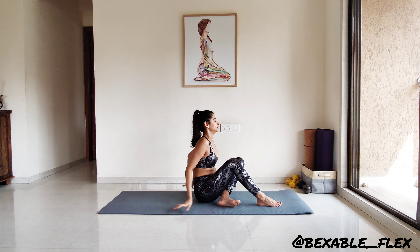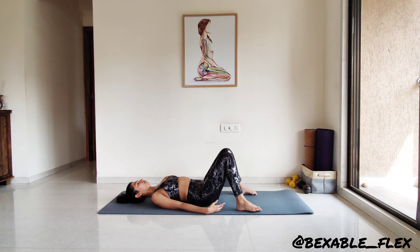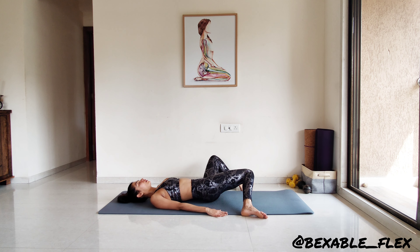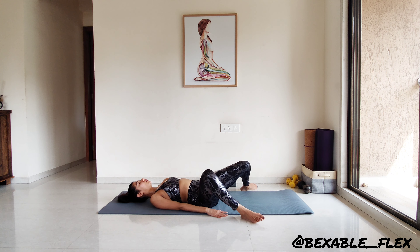Gently lie yourself down on your back, creating a distance between the feet. Now begin to drop one knee at a time inward on an exhale. Hands can stay on the belly or on the sides of the mat, wherever you are comfortable.